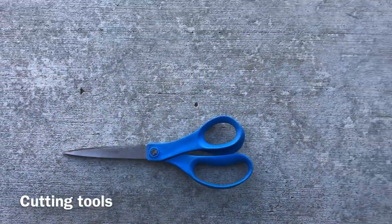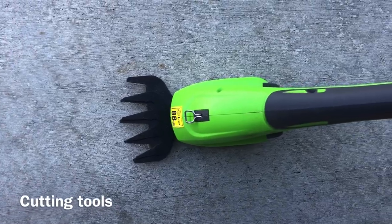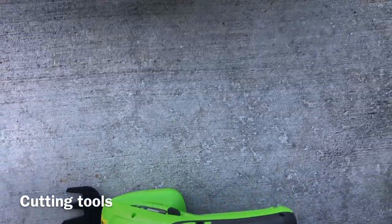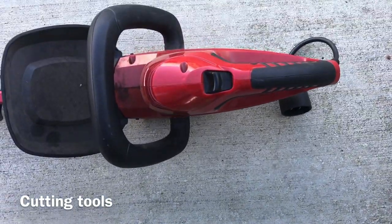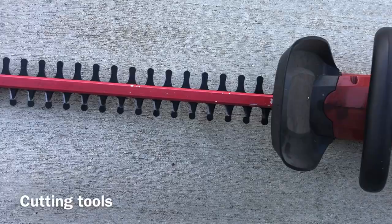Here are some of my absolute favorite tools to trim lavender with. When to use what tool depends on how big your lavender plants are and how many plants you have in your garden.